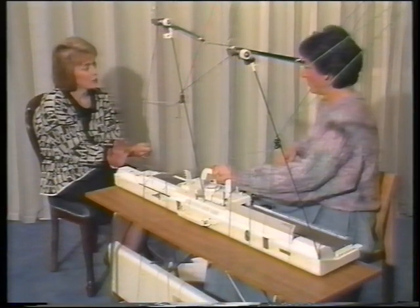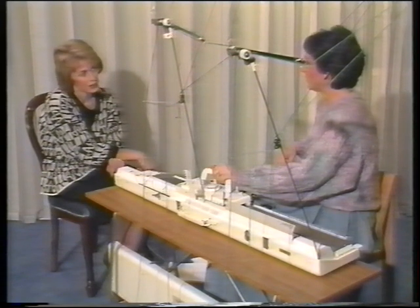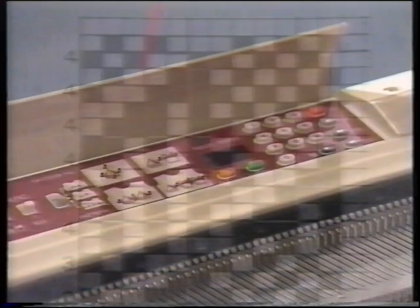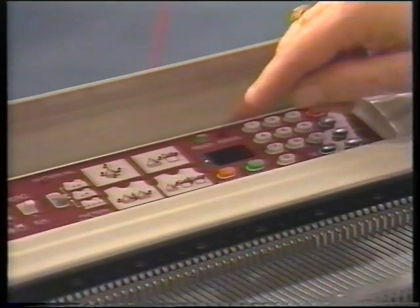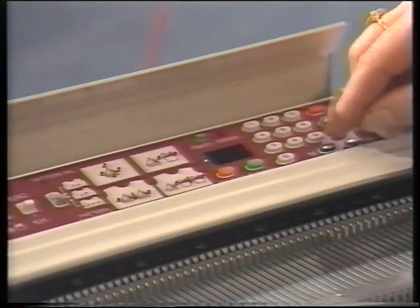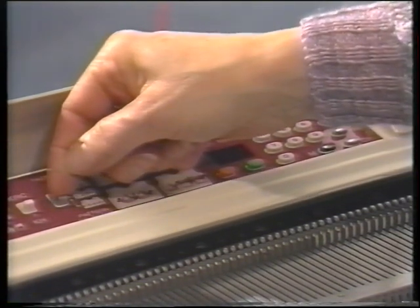We've found out how to use the programs that live in the machine from the Stitch World book in both a simple and an advanced way. There's a special window on our pattern panel that gives us extra information. It helps us when we're knitting multicolored fair isle patterns and when we're knitting lace. If we program in a multicolored fair isle pattern, the window will tell us when to change the yarn in feeder B. Let's program the machine to knit fair isle pattern 77. Enter 990 for simple patterning and press the memory button. 990 disappears. Press the memory button again and the pattern number light comes on. Put the pattern selector switch to the bottom for all-over patterning and enter 77 for our stitch pattern.